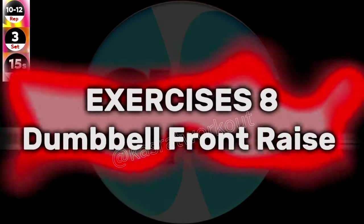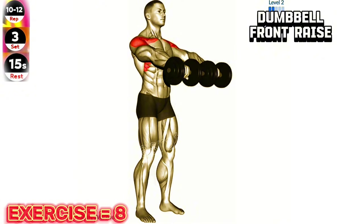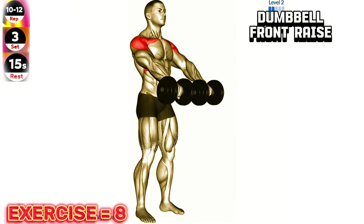Exercise 8: Dumbbell front raise. Avoid swinging your body or using momentum to lift the dumbbells. Focus on lifting the dumbbells with your shoulder muscles, keeping your core engaged throughout the movement.